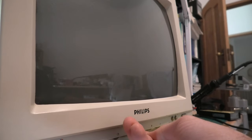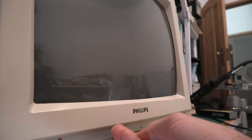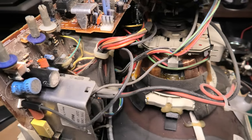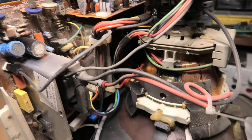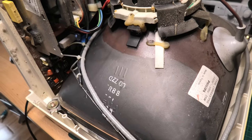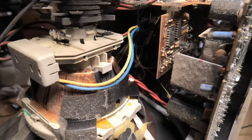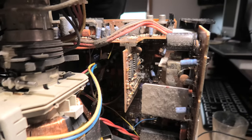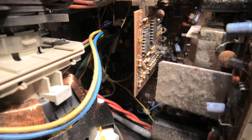So I thought it was time to open it up and have a bit of a look. Now if you are going to open up your monitor, make sure you understand the risks and know how to discharge your CRT. The CRTs hold a very high charge and need to be discharged before you can safely work on them.